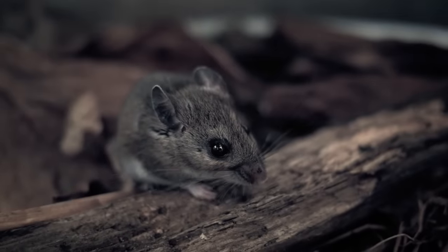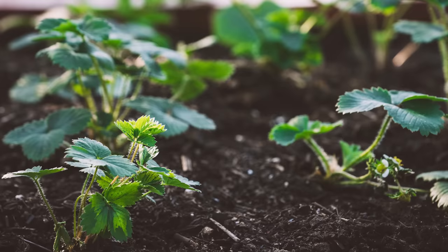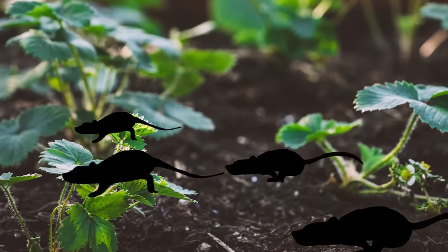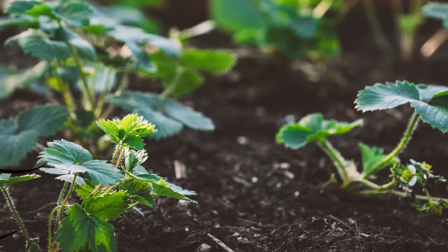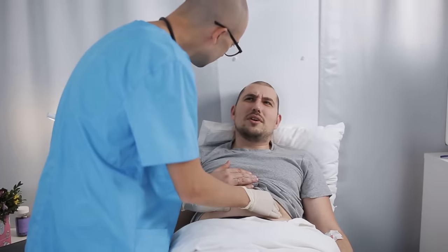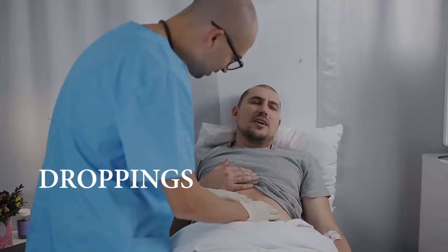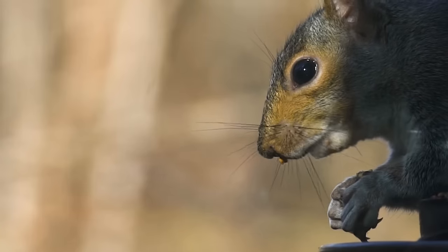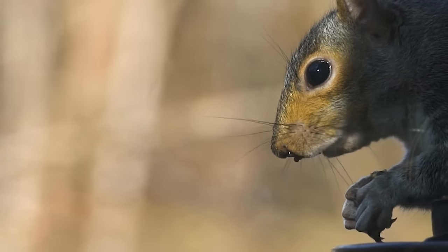If you have mice or rats in your garden or backyard, we have a solution for you. Their presence can prove to be a problem on health grounds — they gnaw on anything they find, including wood, cardboard, and electrical wires. Another problem are the illnesses that these pests can transmit, causing serious health problems through their droppings, bites, urine, and feces.